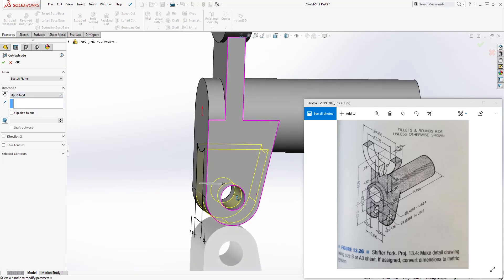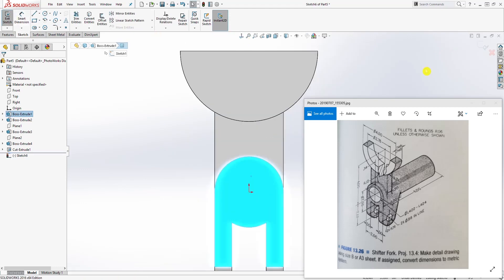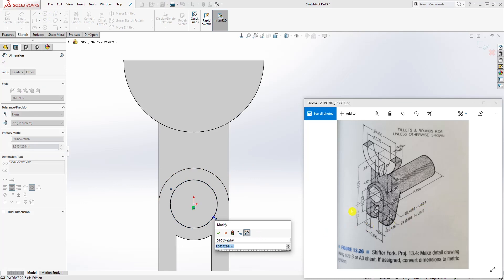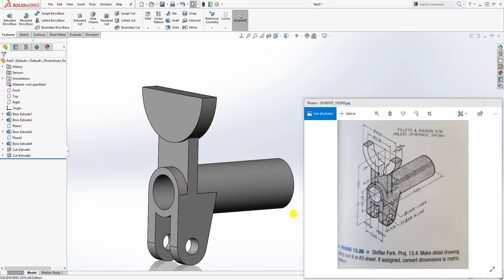Trim to closest — trim off this part, this line, that line, and that line — so you have that shape. Go to feature extrude cut, select up to next, and click OK. The next thing is to cut this hole. Select the face, sketch normal to it, draw a circle, and the dimension is the upper limit which is 1.424. Click OK, then feature extrude cut, up to next, click OK.